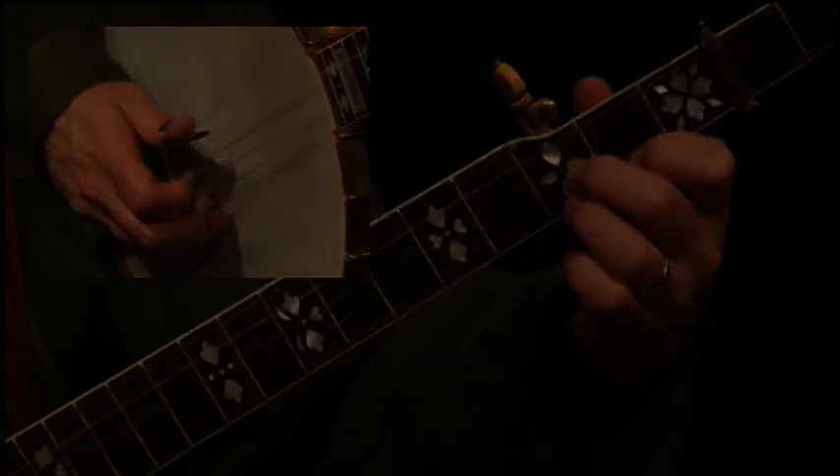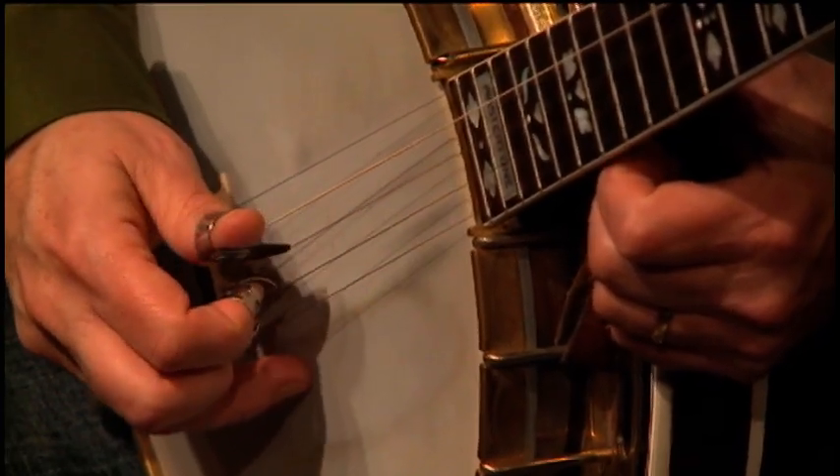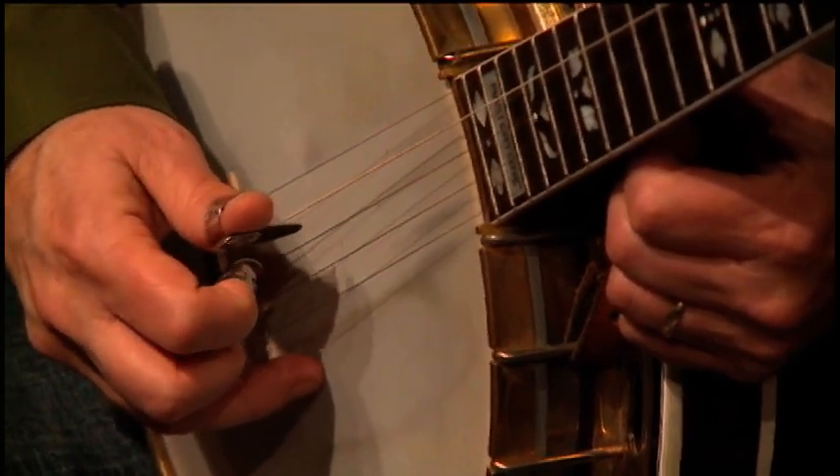With the middle finger down, the way that most people do it is to go in alternation on a single string with the thumb and index fingers — similar to the motion of a flat pick going up and down.